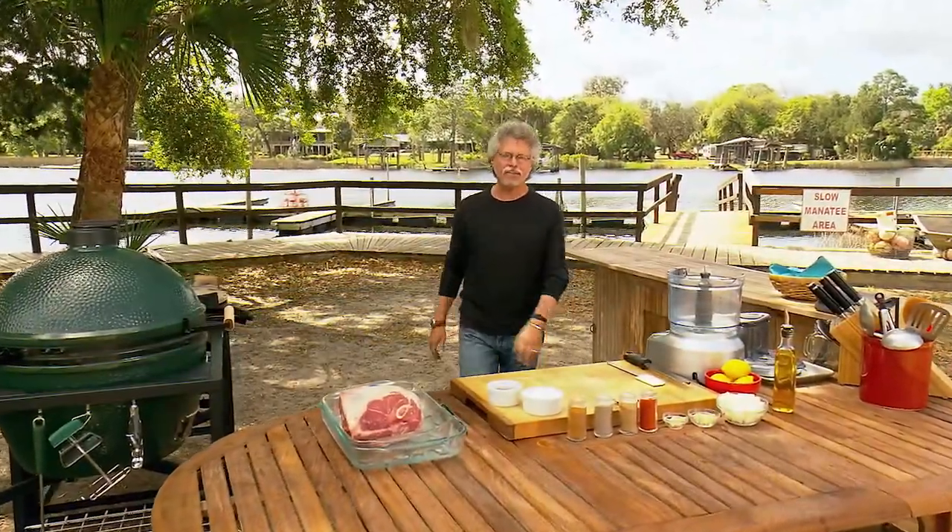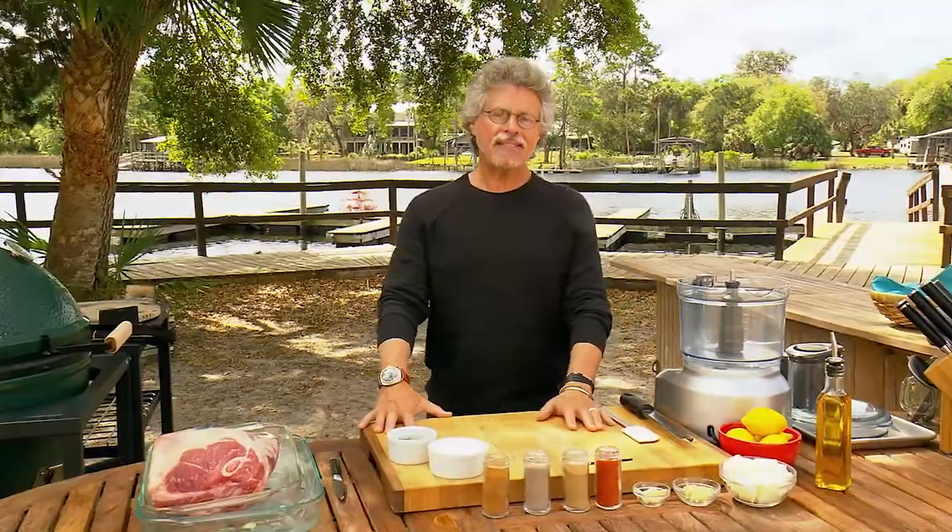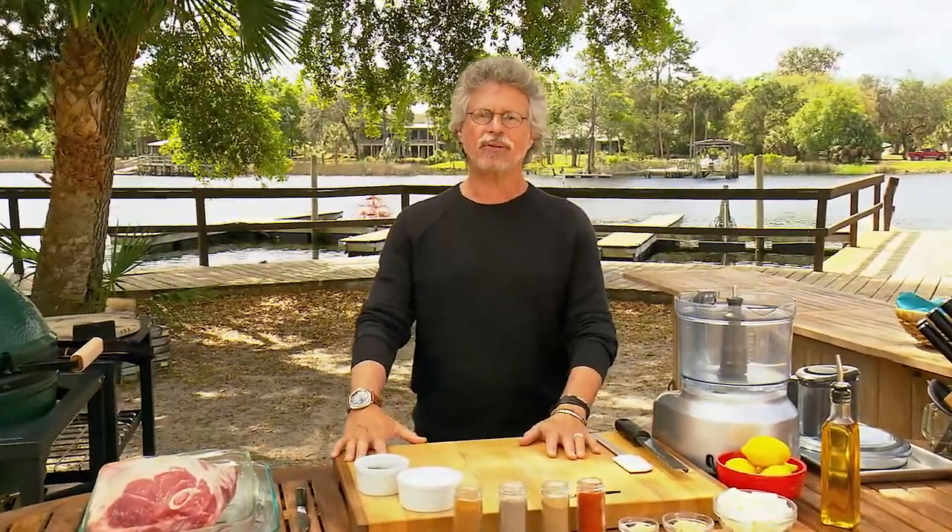Barbecue Alley, near the ancient souk in Marrakesh, is where Meshwi Masters roast whole lambs in huge clay pits underground. That's the inspiration for this lamb shoulder, seasoned with an electrifying Berber spice paste and roasted in a Kamado-style ceramic cooker.